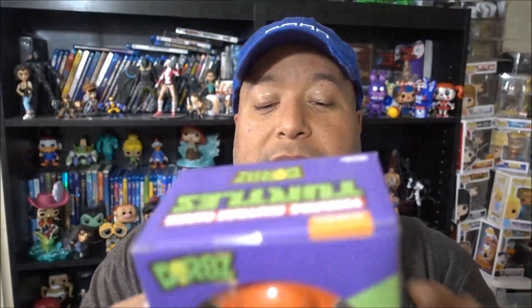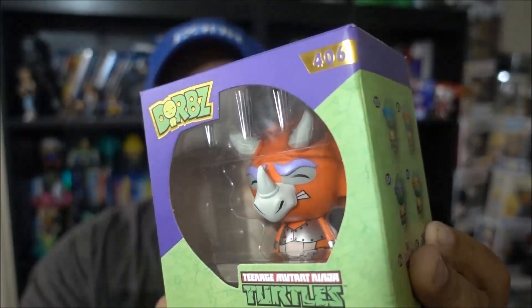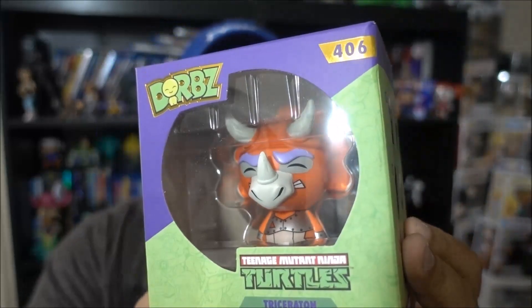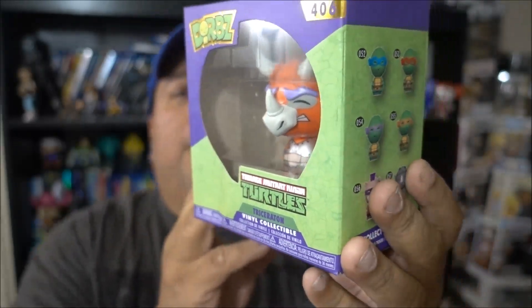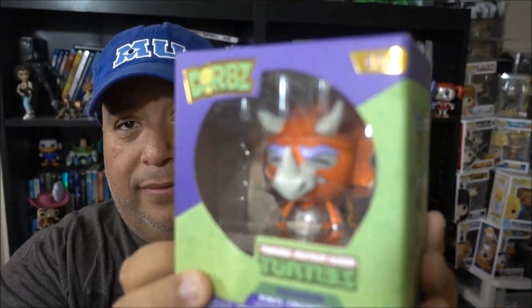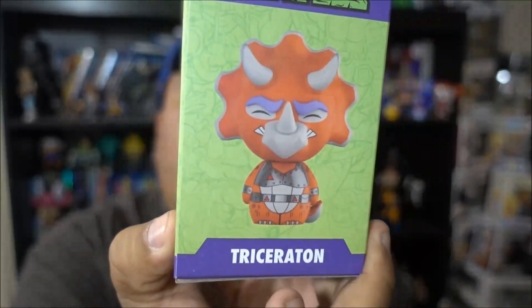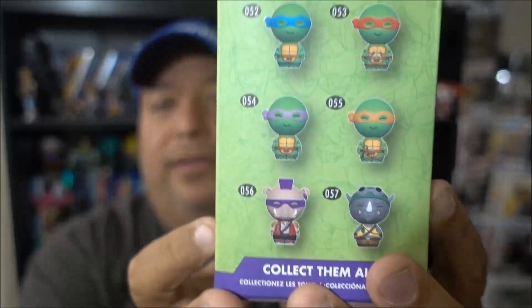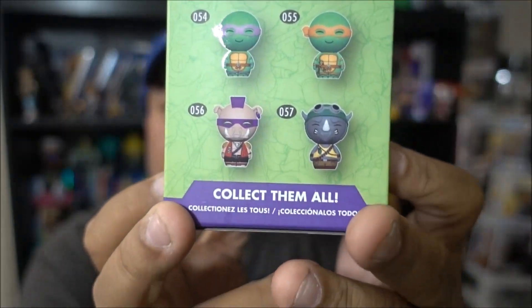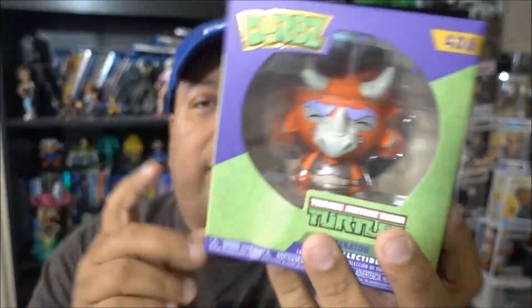First thing in the box, we have ourselves a Dorbs figure. Look at that — a Dorbs figure right there. We got Ninja Turtles — we have the Rhino dude. Now this is where they went to space, if I'm not mistaken. These are like the space characters — the Tri-Sertan. I didn't watch the series long enough, but you can see the other ones you could have got. This one is actually pretty cool — I think I might pick this one up because it'd be a good addition to my collection.